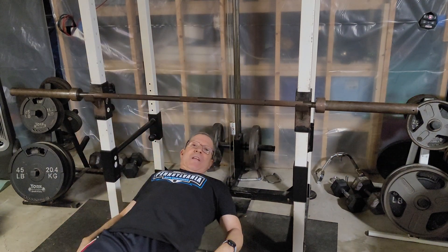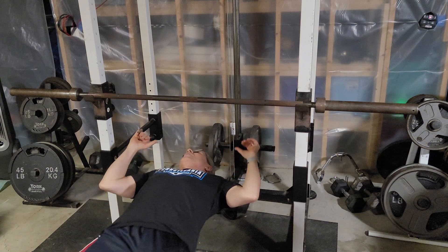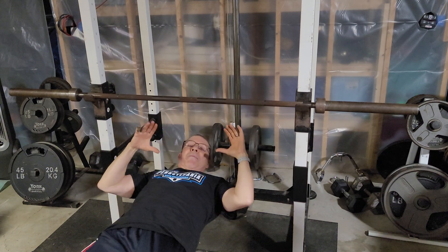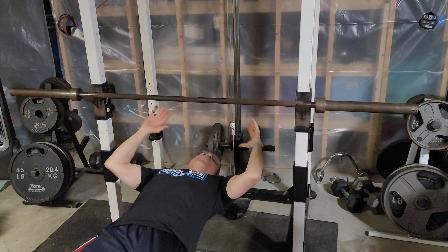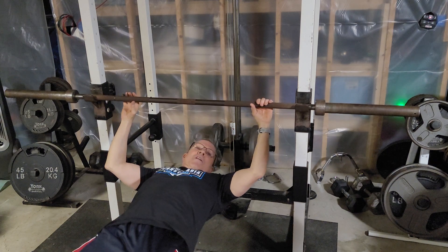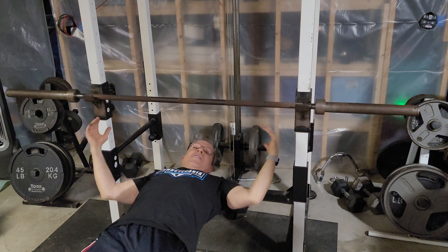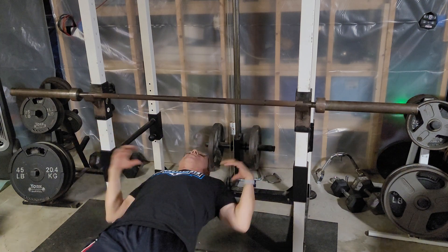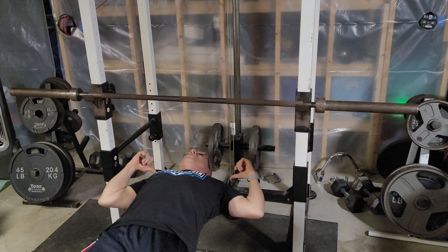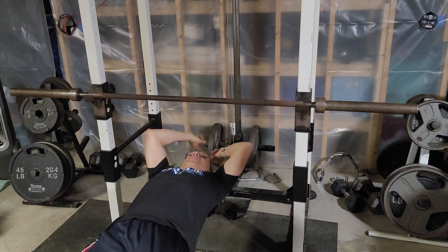For the bench press, your feet have to be flat on the floor, your butt has to stay on the bench, your shoulders have to stay on the bench, and in the USAPL your head has to stay on the bench as well. Some federations will let you raise your head or go on your tiptoes, but for USAPL it's feet flat on the floor, butt on the bench, shoulders back on the bench, and head down.